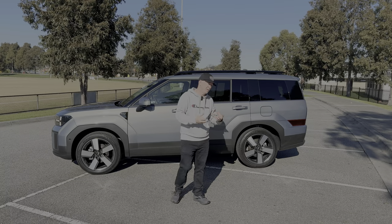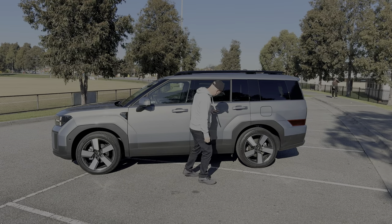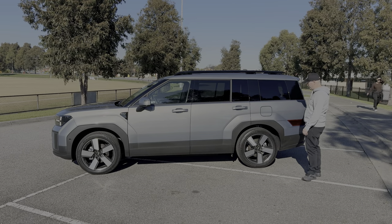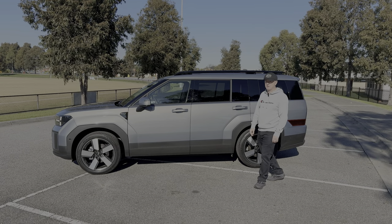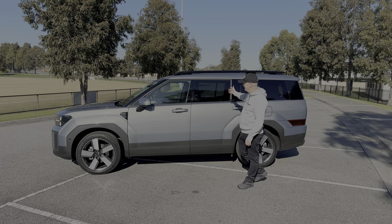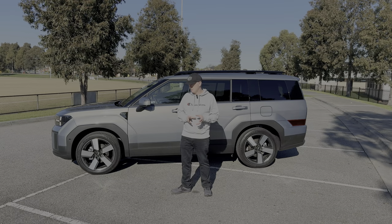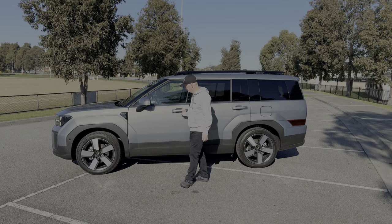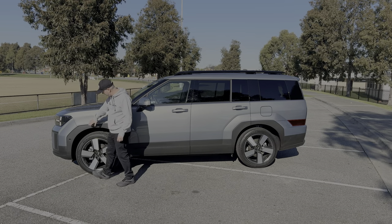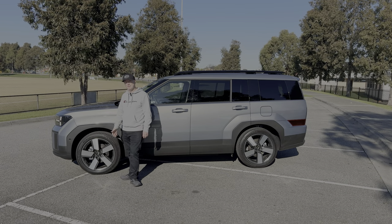Around to the side of the car, we can see more of that boxy theme continuing. There's very boxy styling to the wheel arches and the car is quite slab-sided — no lines or creases. The rear tailgate is very vertical rather than slanted, which means headroom in the back and boot space are maximised. Standard equipment on the side includes keyless entry, a camera on the side mirror as part of the 360-degree system, side sensors for the active park assist, and 20-inch alloy wheels.